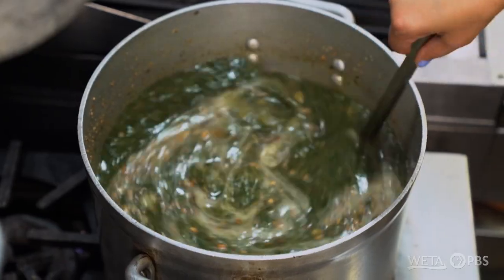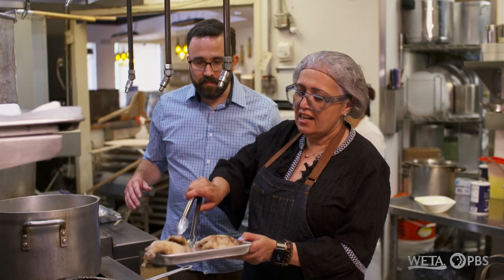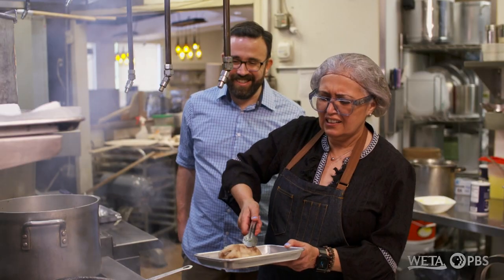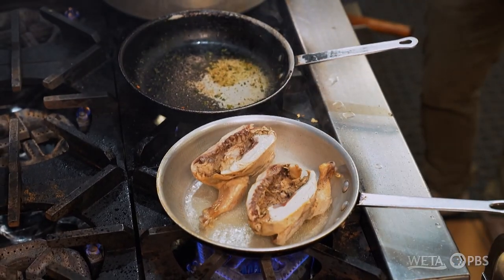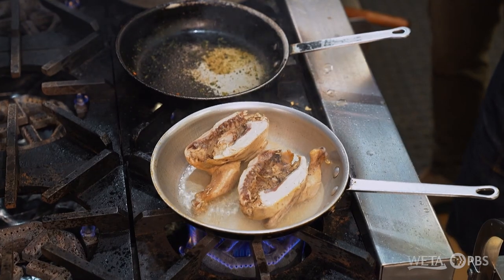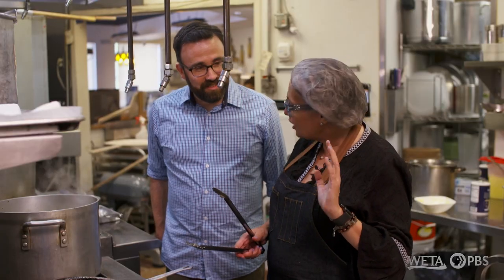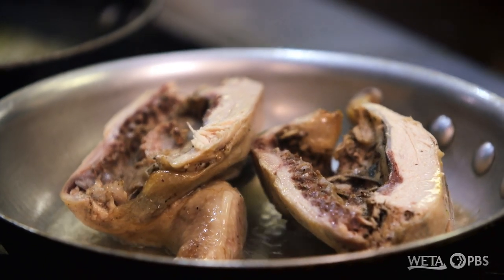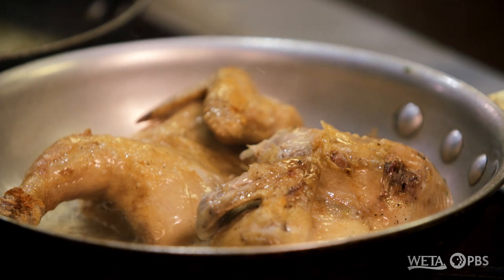Oh gosh, this is delicious! Now will come the turn for the chicken. This is chicken that's already been partially cooked — it's cooked for one hour. I use Cornish hen only here at the restaurant, so the meat is really tender. You want to get it a little crispy. When people ask me what Egyptian fried chicken is, it's like the American one, but not breaded and made with ghee, not oil.